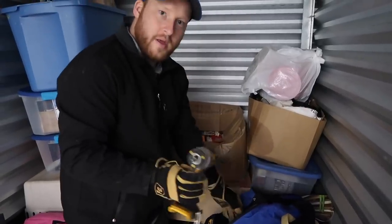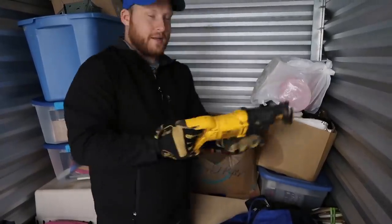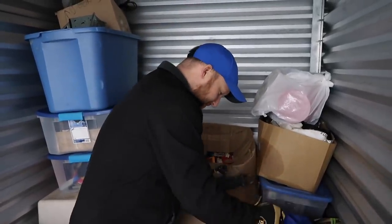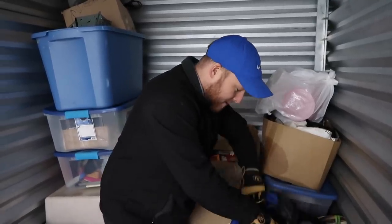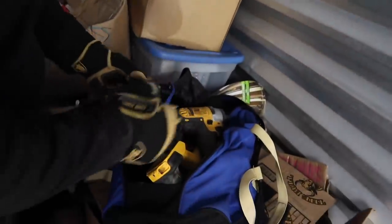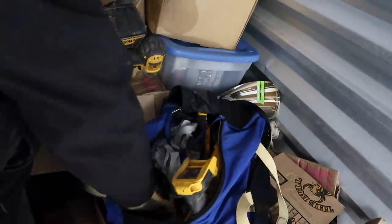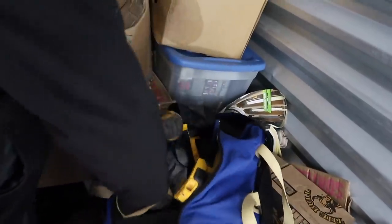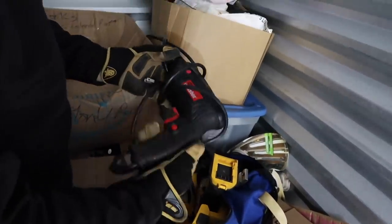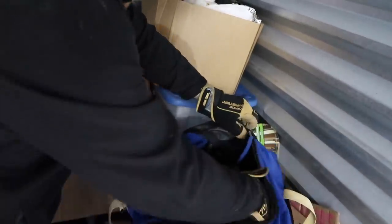And some more DeWalt — I actually need one of these. I've still got my tree to cut up. The dogs like it on the patio. We have some DeWalt, basically a bunch of batteries in here — we want the batteries, that's for sure. There's another one here, this may be Harbor Freight, but not bad.